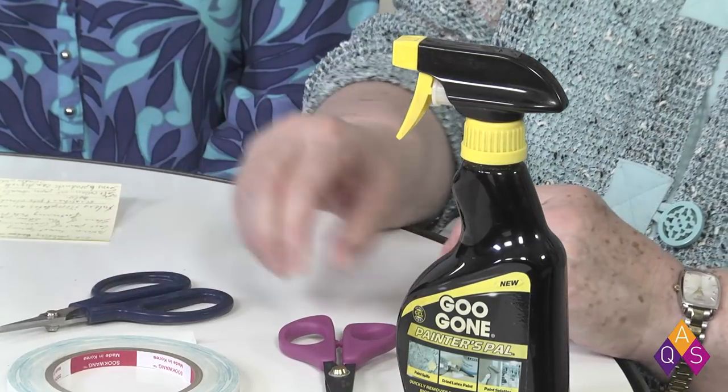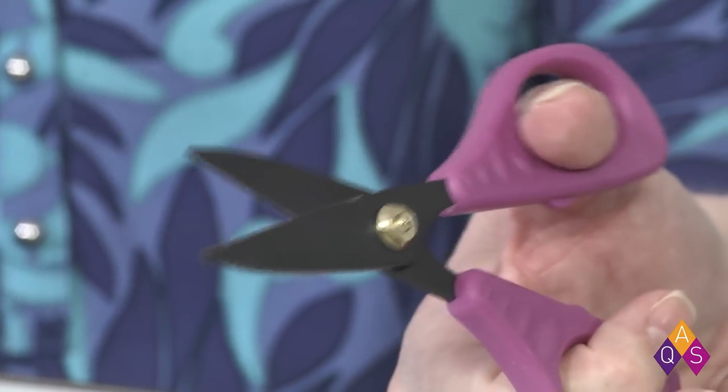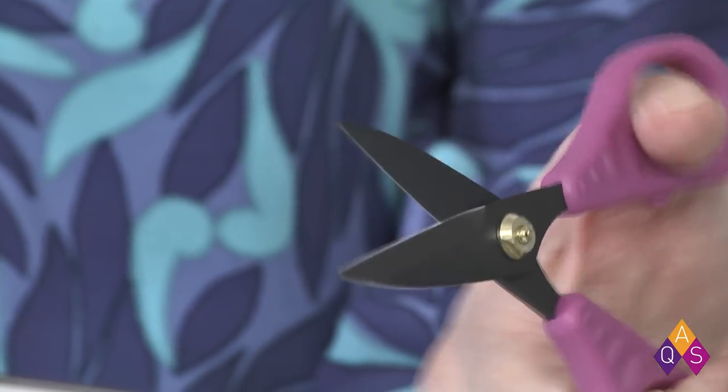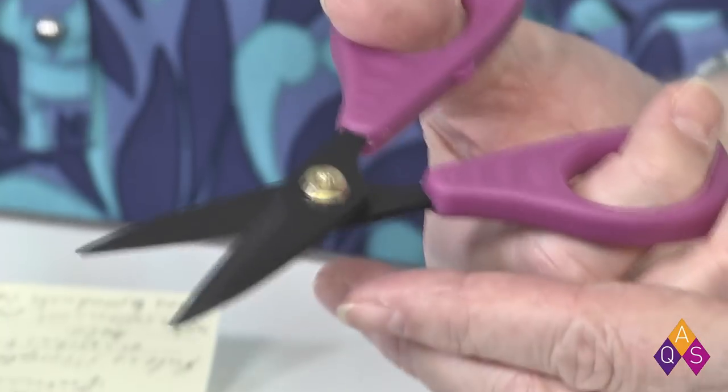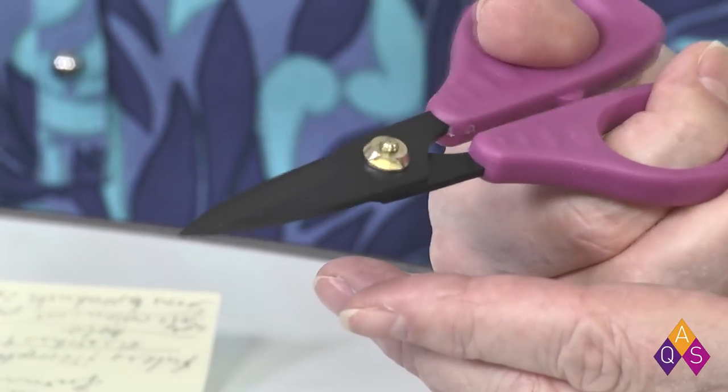So do as I say and not as I do: Hobbles makes scissors that are Teflon-coated, made specifically for this kind of cutting, or if you're using fusibles which sometimes gunk up your scissors. They have a slightly serrated edge and tape would not stick to them the way it stuck to my regular scissors. So if you're going to be cutting gluey things, I recommend the Teflon-coated scissors or a big bottle of Goo Gone and a lot of soaking. With the Goo Gone, I sprayed it on both sides, let it sit for a while, then came back and wiped it right off.